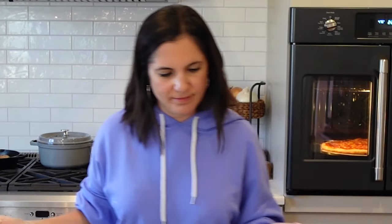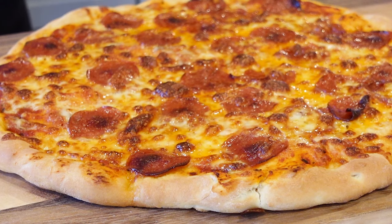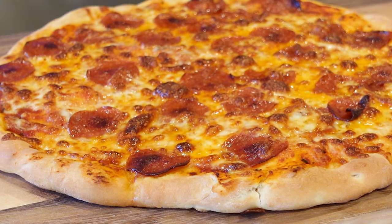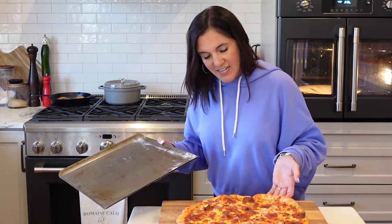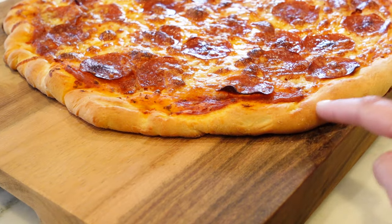Let it rest. I don't know if this could be any more perfect — look at it. It's crusty, golden brown on the outside, even golden on the inside. Is it crisp? Let's see. Mission accomplished.